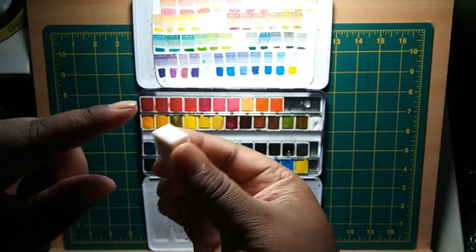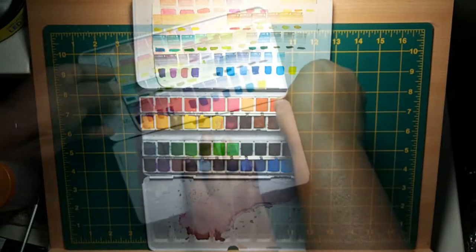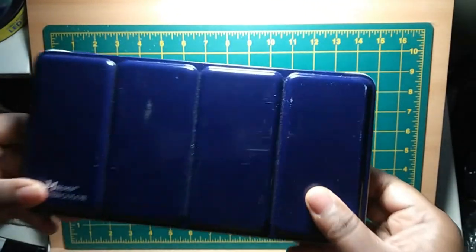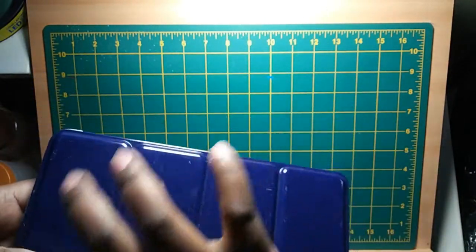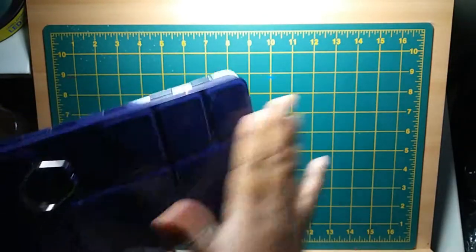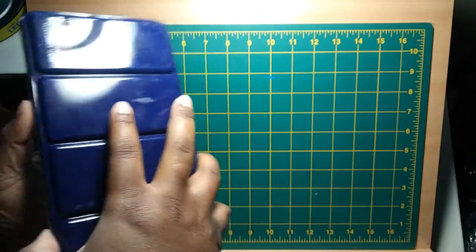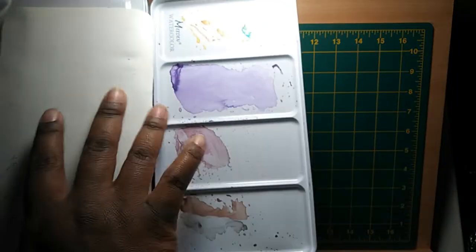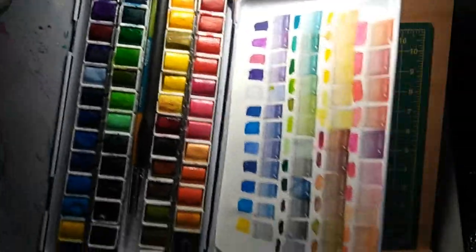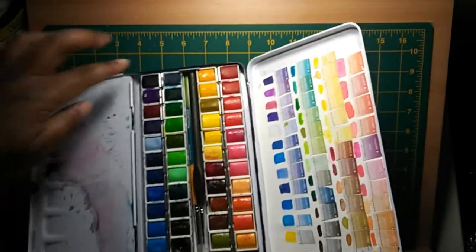The paints themselves come individually wrapped, almost like little candies, with the color name and info. The info seems to have something to do with lightfastness, but this brand doesn't have a website — just the Amazon store and I think an AliExpress store. So I don't know what metric they're using. They all have three stars, but I don't know what they're comparing it to.